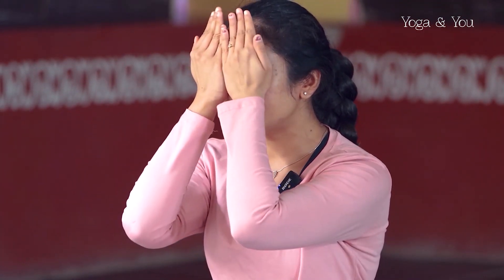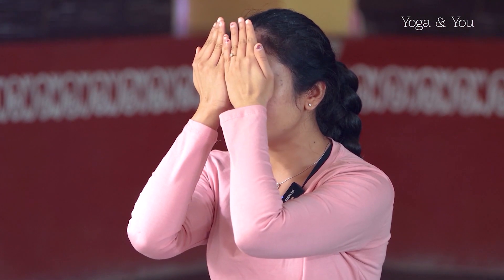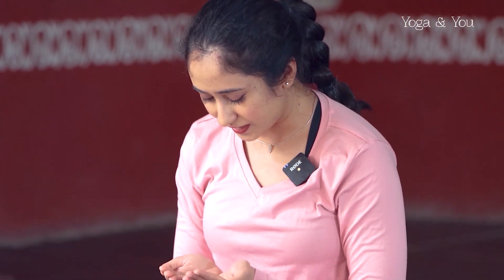Let's join the hands in pranam. Take a moment here. Inhale. Gently rub the hands together. When it's warm enough, transfer it to the eyes. You can give your eyes a small massage or just keep it in place. As you open your eyes, gaze into the hands.